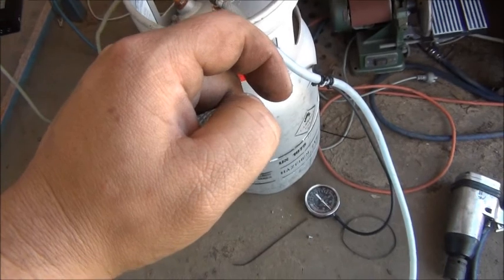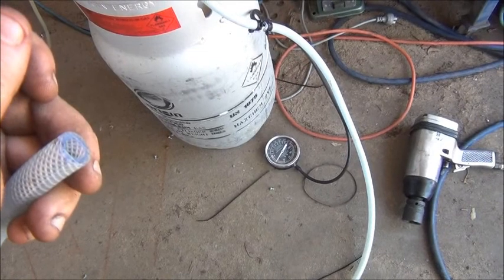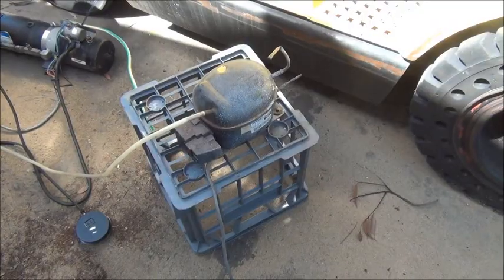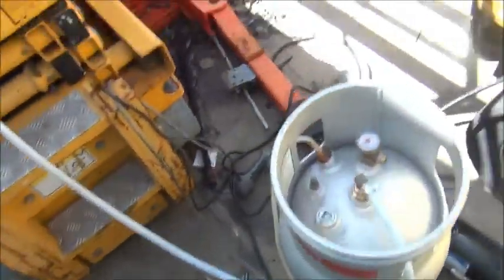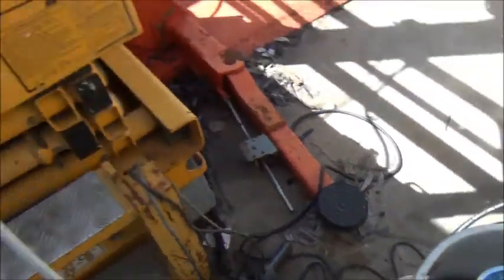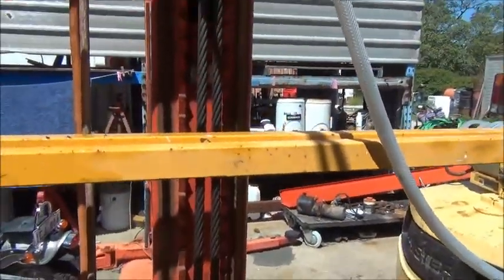Now we're going to release the vacuum. I think I gave myself a hickey on my thumb! So we have the refrigeration compressor, vacuum tank, and vacuum gauge — which I really want above the level of that line. We are developing a vacuum, and that ram has retracted itself all the way to the bottom — you can see the cables have gone slack.